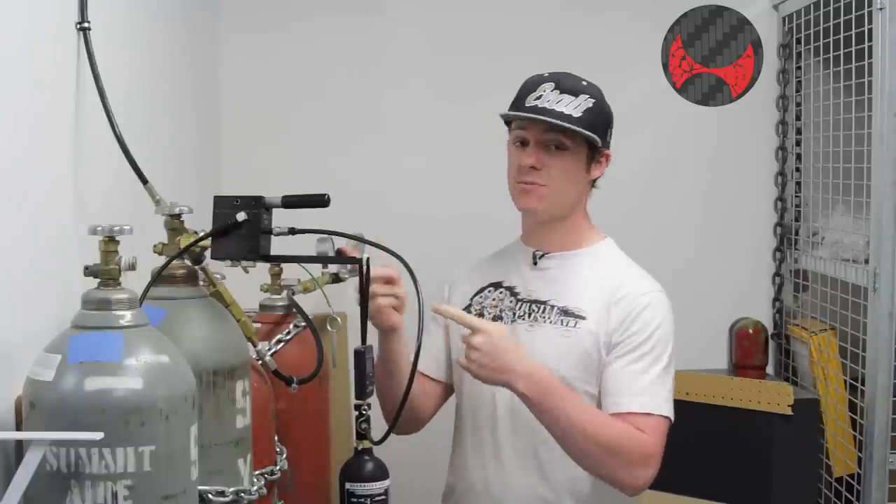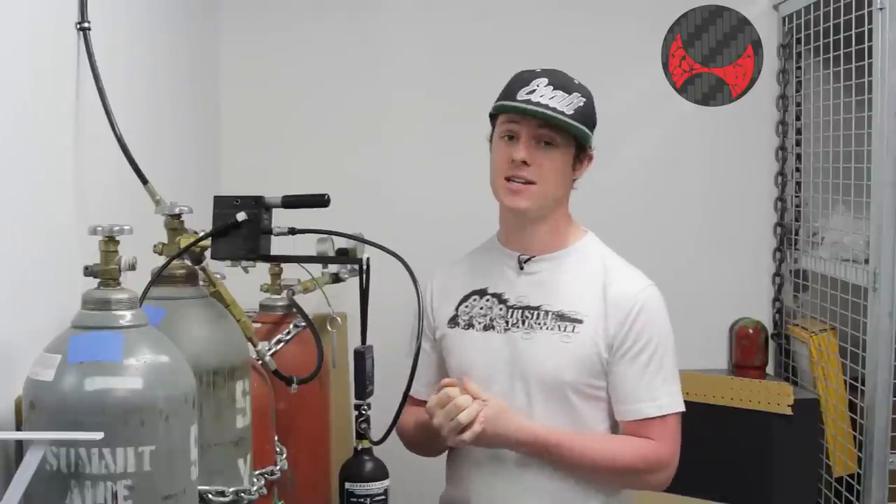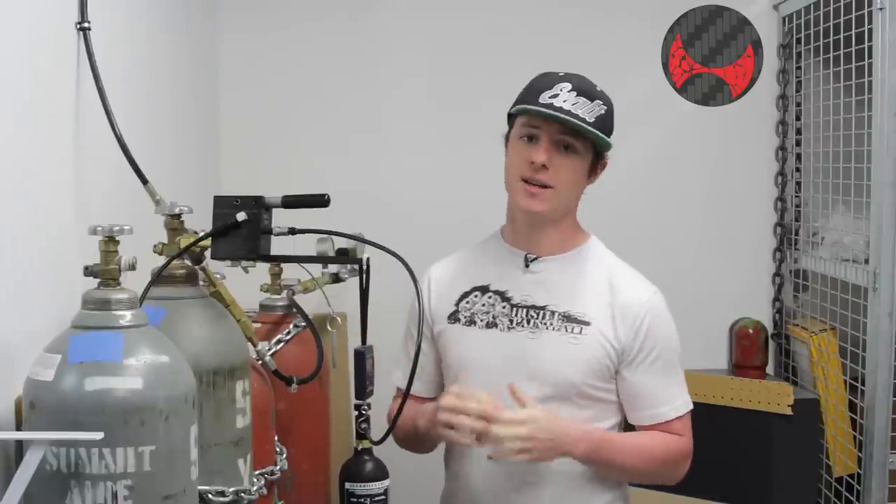We have two different types of fill stations here we're going to use, but we're going to start with this awesome one that was provided by Ninja. It's a lot more user-friendly.